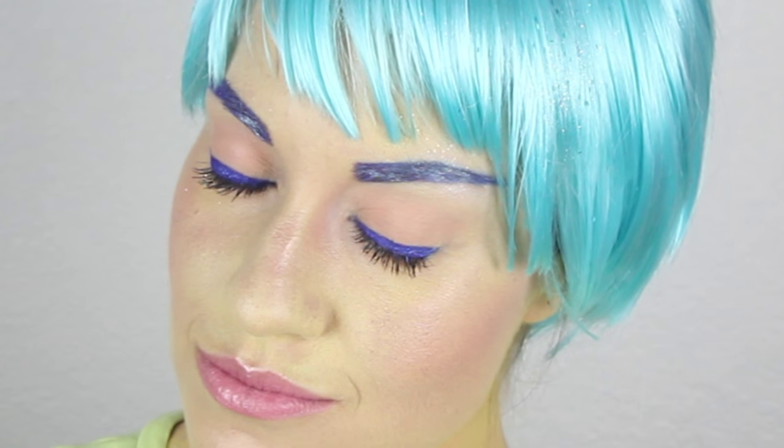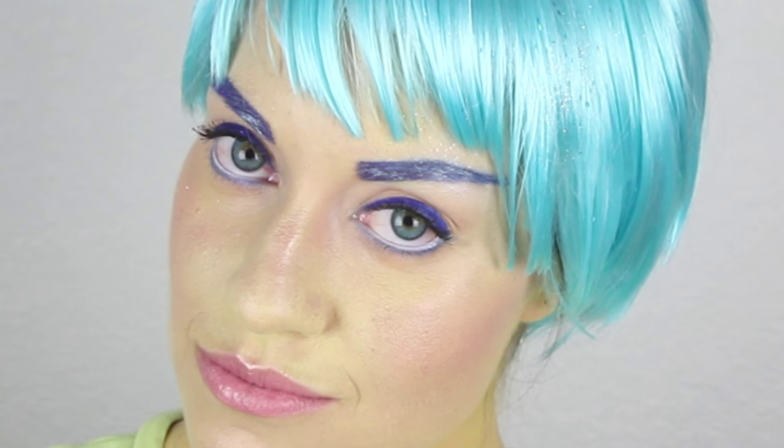Lastly, since Joy has bright blue eyes I am using the Pinky Paradise circle lenses in the color GNG GBT Sky, but I think an even better color would be the Pinky Paradise lenses in Super Pinky Blue. That is all I have for my Joy makeup tutorial from Inside Out. Be sure to check out my other Inside Out tutorials — I have done Sadness and Disgust. Thumbs up this video and subscribe if you want more fun makeup tutorials, and if you want me to do another character from Inside Out let me know in the comments below. Until next time, I'm Morgan and you're watching the Rotoscopers YouTube. Bye guys!